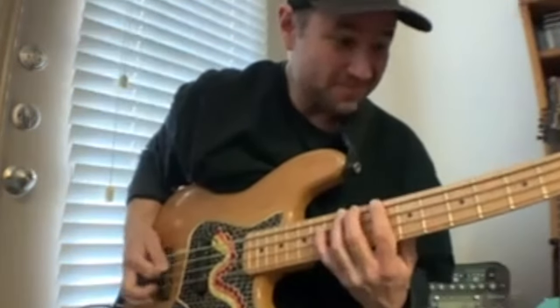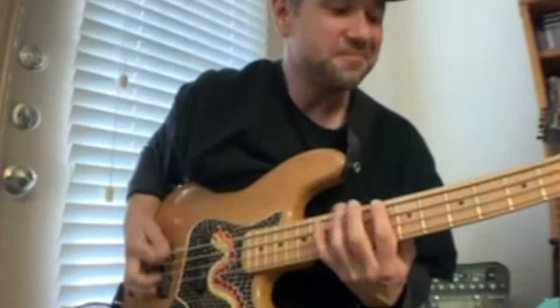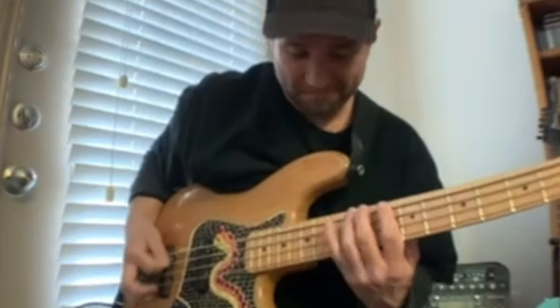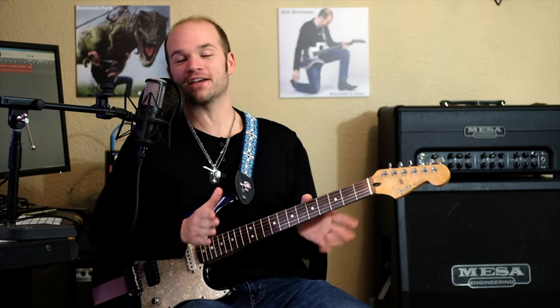Hey, what's up, Eric? It seems like the bass line goes like this. All right, and thank you, Carlos. You are the best.